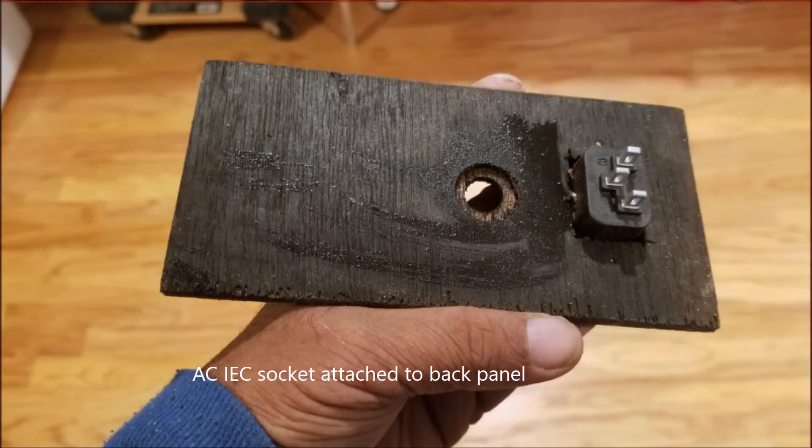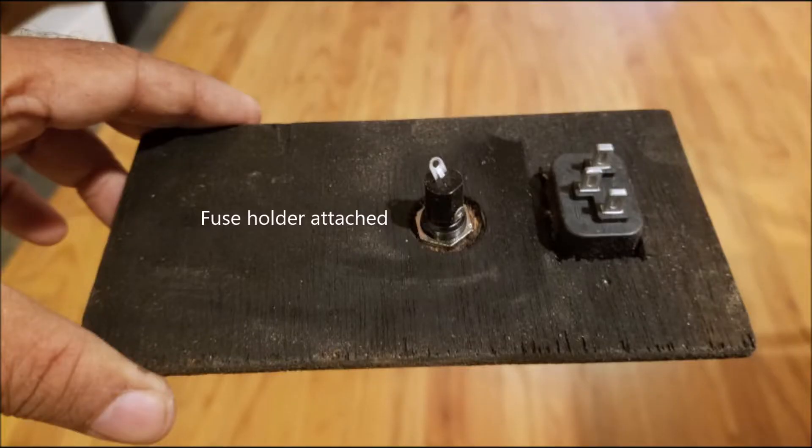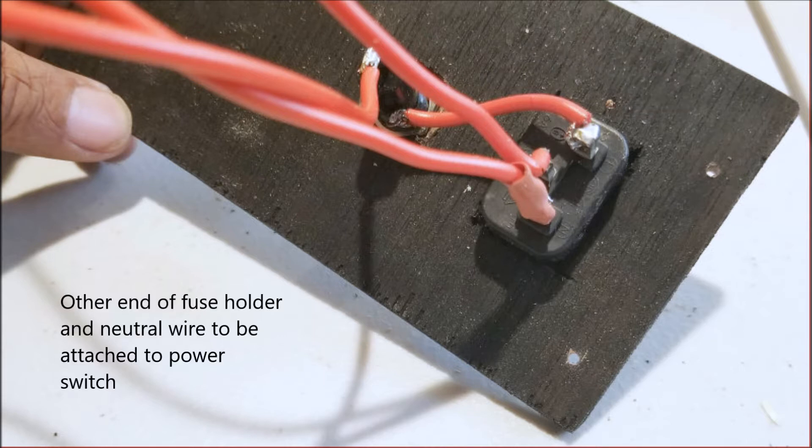With the parts together, I decided to stuff the back panel, which has just two components: the IEC socket and a fuse holder. I had to inset the hole for the fuse holder so I could attach the screw, which you can just see here. I wired it with around six-inch lead wires. The fuse goes to the power switch, the neutral goes to the power switch, and the live is connected to the fuse.